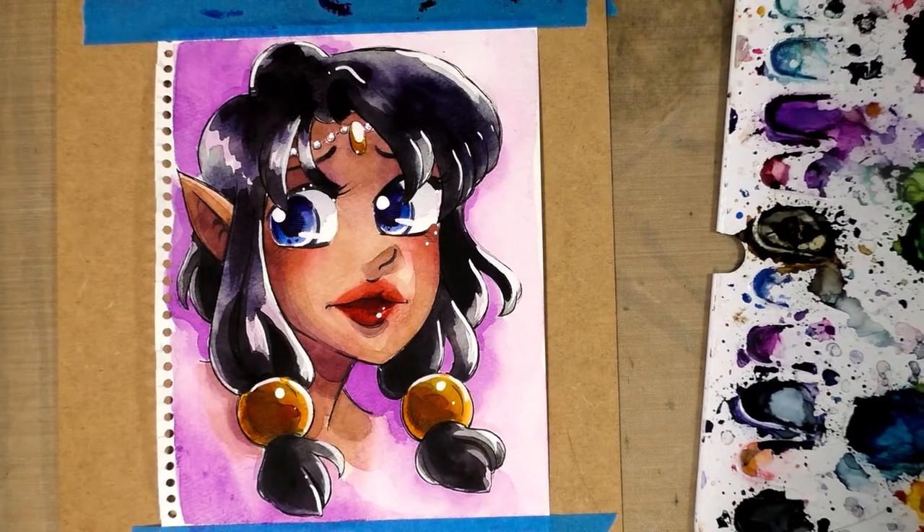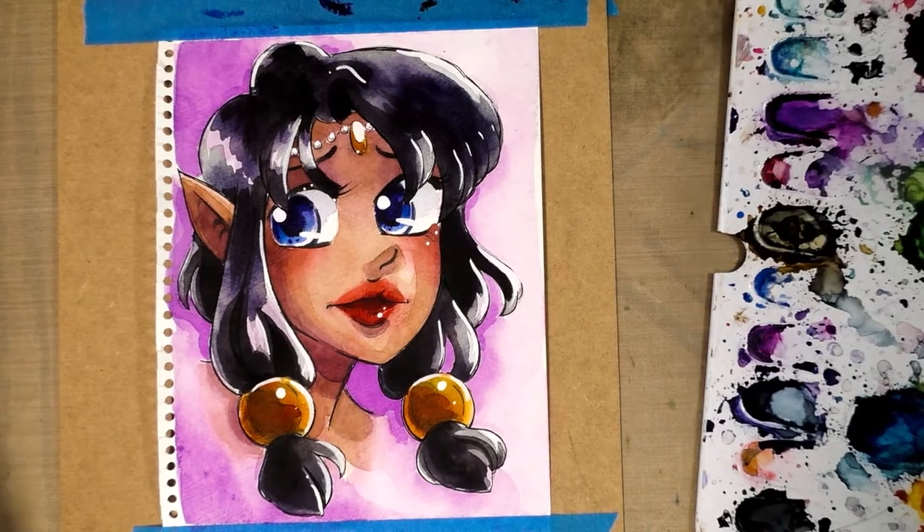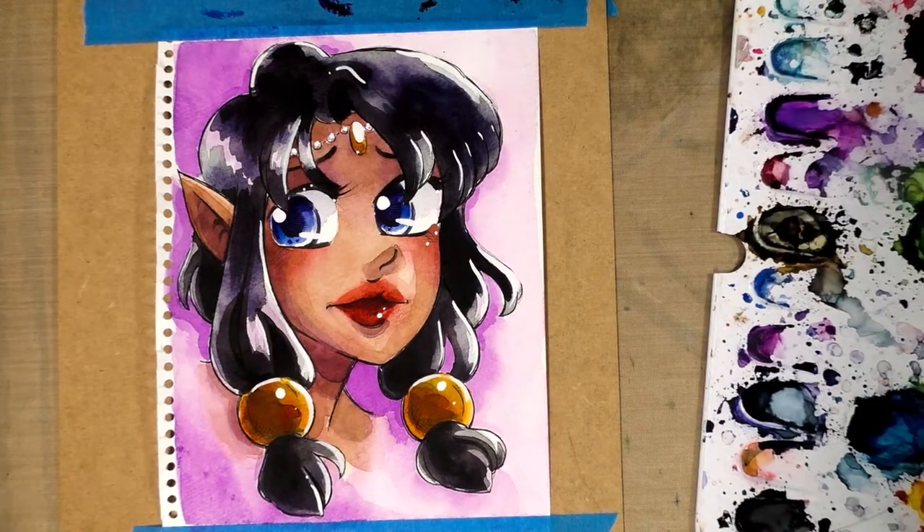Hey guys, today I'm going to teach you how to paint this adorable elf girl in watercolor as a celebration for World Watercolor Month. Keep watching!